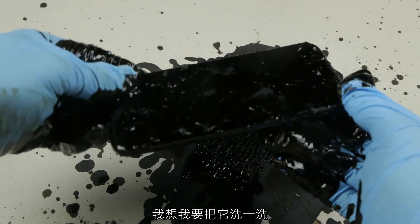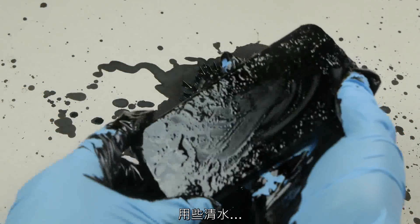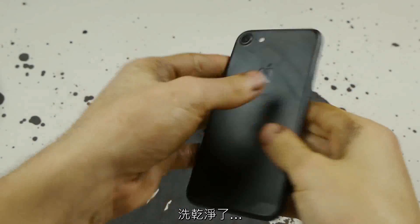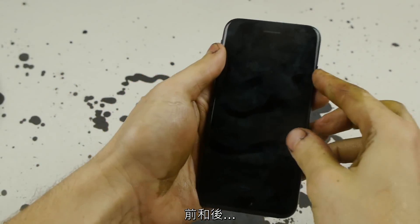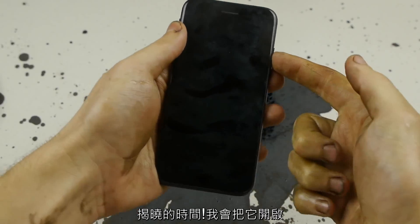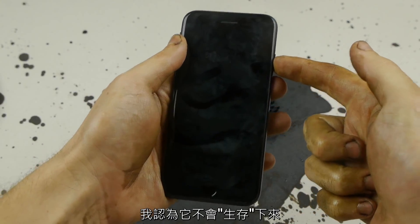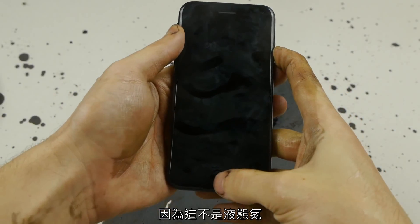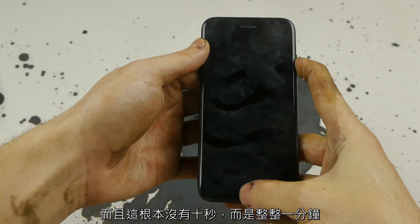I'm going to go ahead and wash this phone with just some pure water and see if we can resurrect it. Washed it off — back, front. The moment of truth, guys.